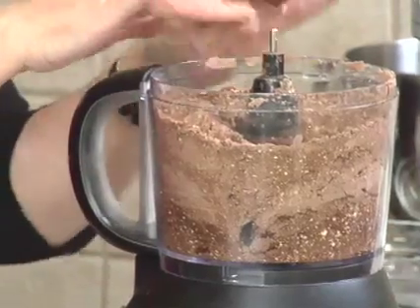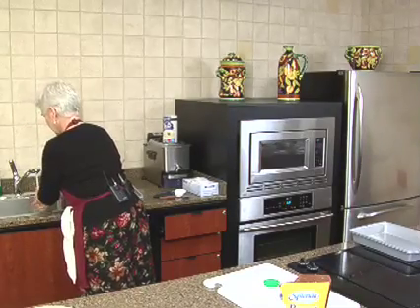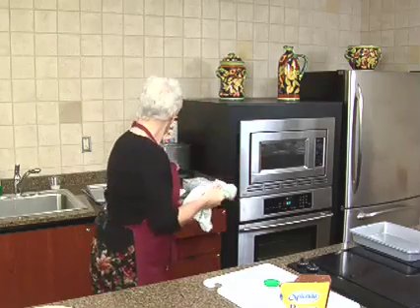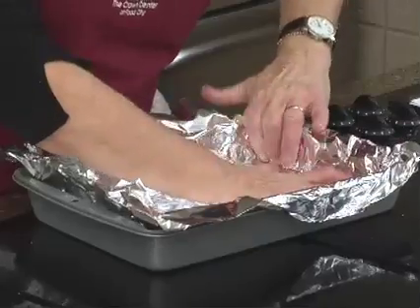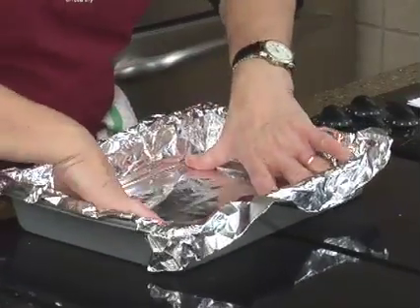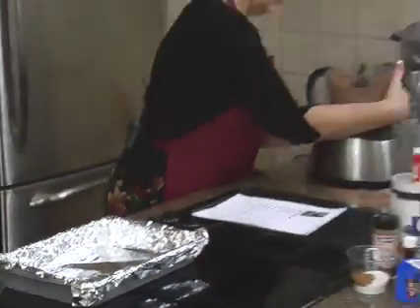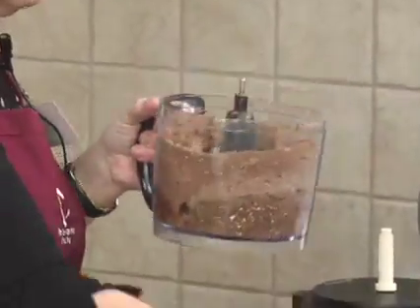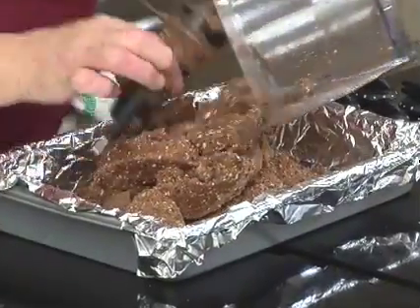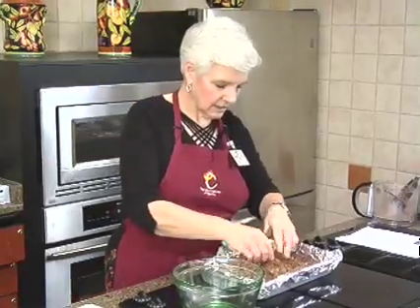Now we're going to take half of this. We've got to prepare a pan. With this brownie recipe, it's really easy to get it out of the pan if you use a piece of foil. I put the whole mixture in and then took out half — I thought this would be easier to see.